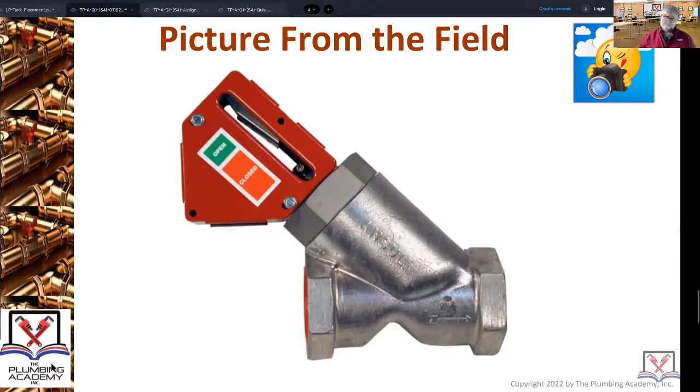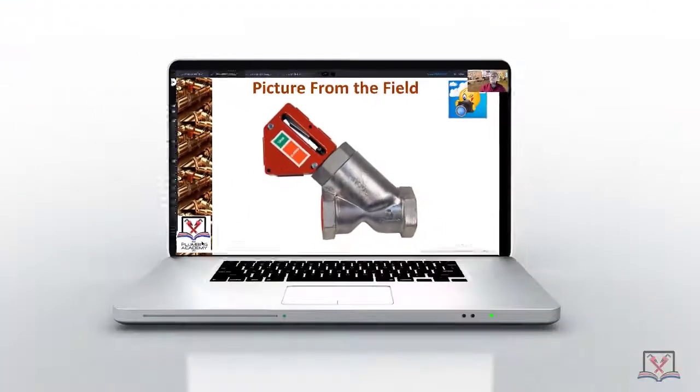It goes on the gas main or the manifold that's feeding all your commercial gas equipment. There's a lot more to talk about — this is part of a whole piece about fire suppression systems over cooking equipment, things you have to know about commercial cooking.